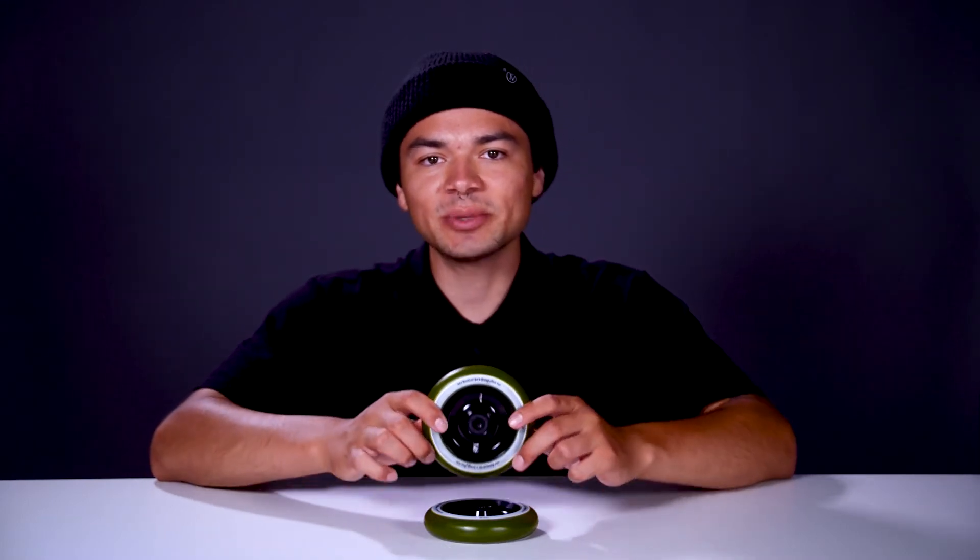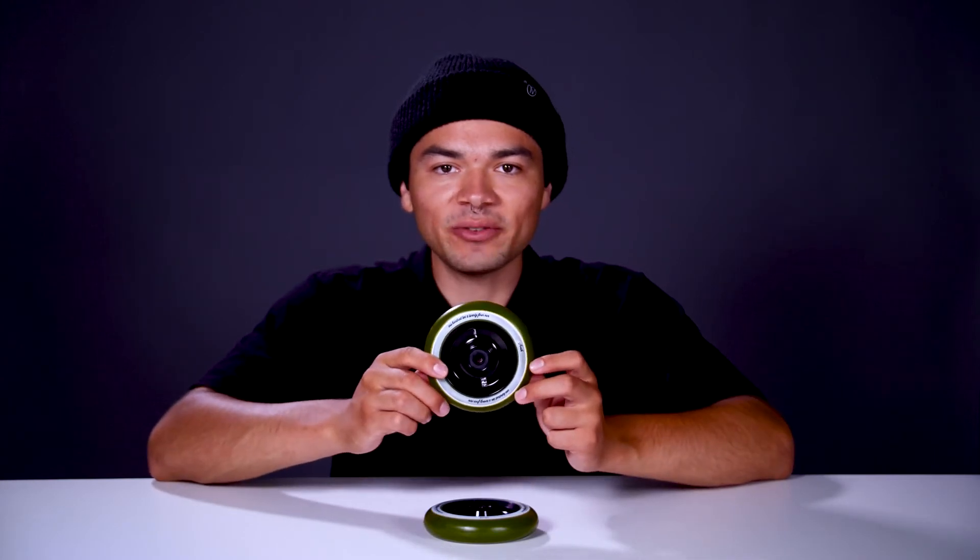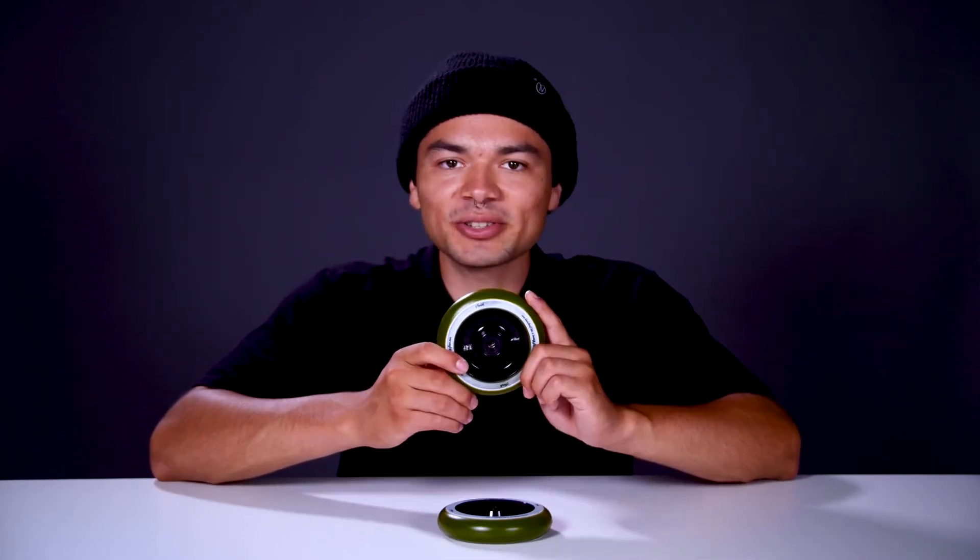The sizing for this wheel is 110mm x 24mm wide, so this is compatible with any fork or deck out there on the market. This wheel also comes with pre-installed bearings, so you'll be rolling in no time.